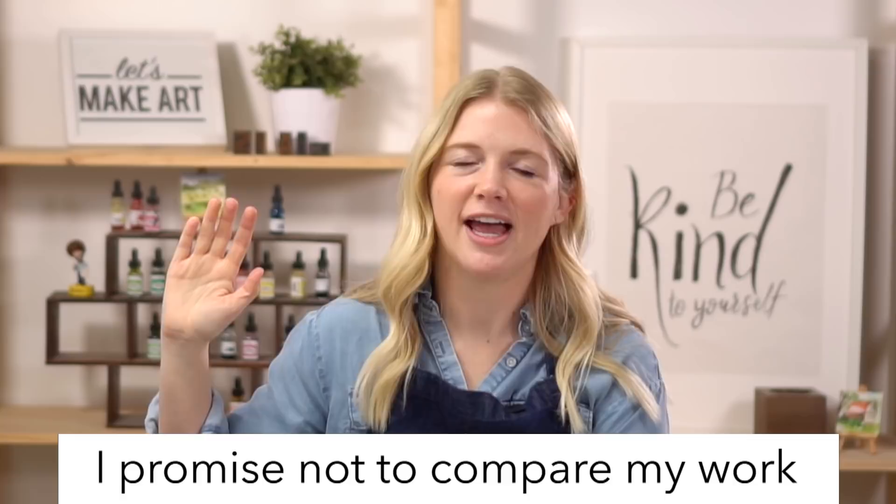If you can raise your right hand and repeat after me: I promise to be kind to myself. I promise not to compare my work. And I promise to have fun. Right before we get into painting, I wanted to give you some background about this project. Some of you have been asking how I decide which projects to paint and my process, so I decided it might be fun to share that.